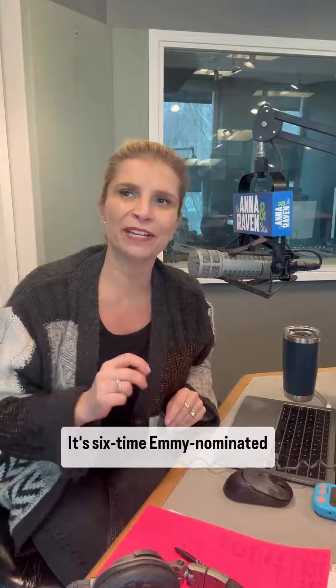So how do you make a delicious minestrone soup? Joining us, it's six-time Emmy-nominated Chef Plum.